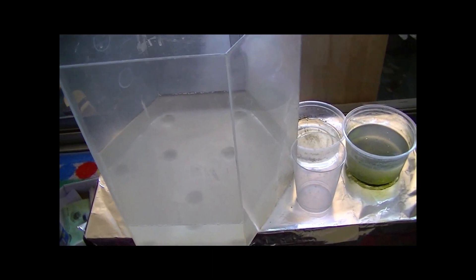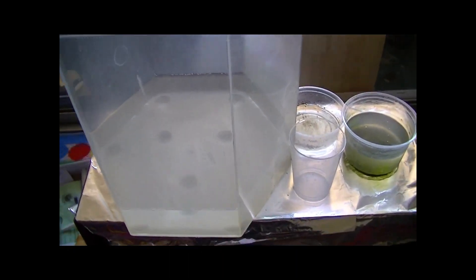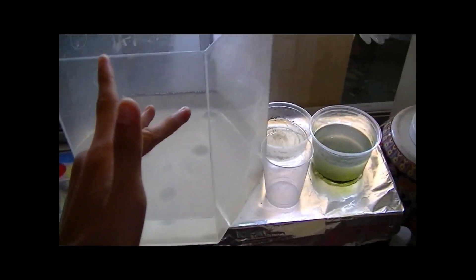I decided to re-record a whole new video because the old one is outdated — I've done a lot of stuff recently. As you can see, the whole setup has changed. The larger container I had here is completely gone.